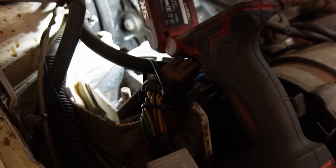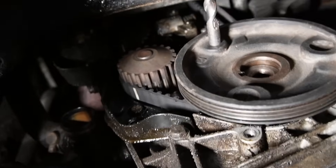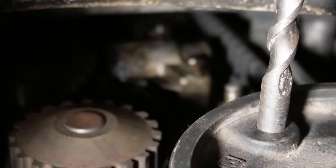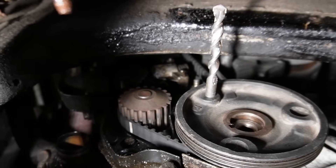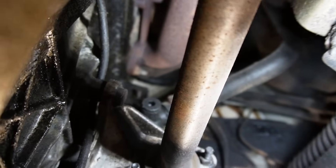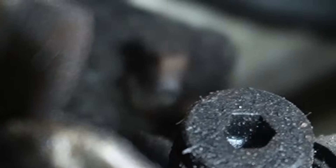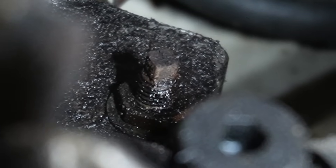And then same at the top. Next up, I want to undo the tensioner bolts - those two and also one on the back. When I undo the lock nut, I can turn the middle part and release the tension.